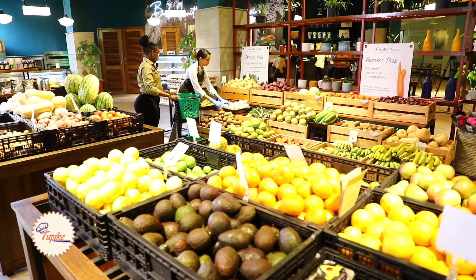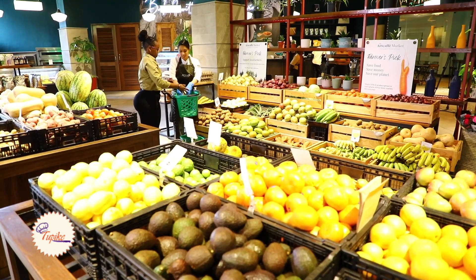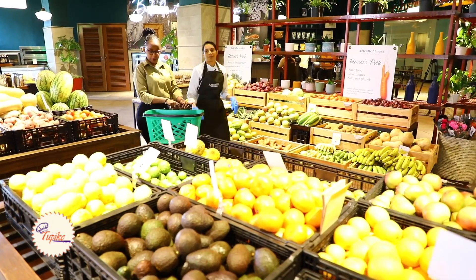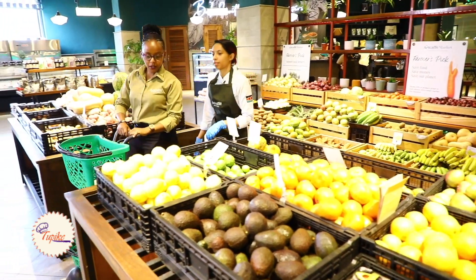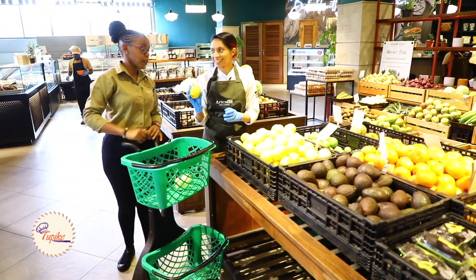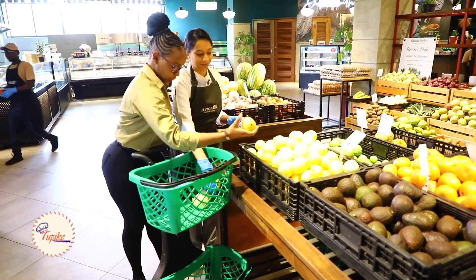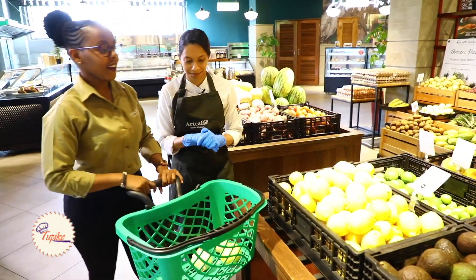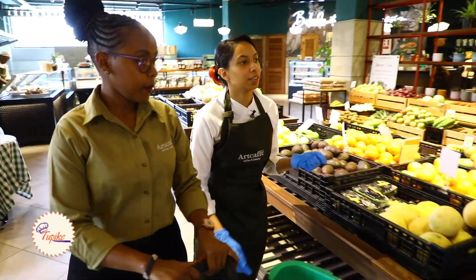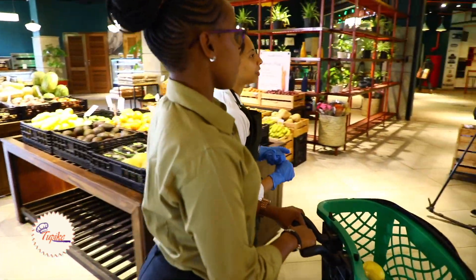So I'll need white onions. Lemon - just one, but you have to choose a very good one. And then we also need to pick celery, leeks, and parsley.